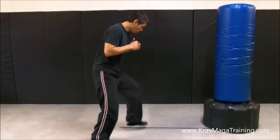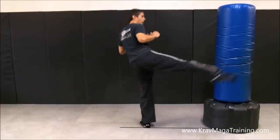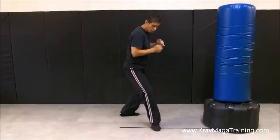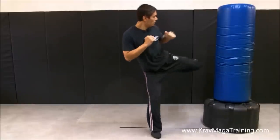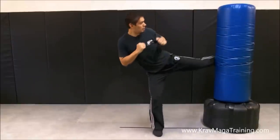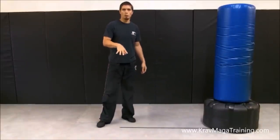Watch how I position my foot completely sideways on the line or past it — bang. If I was doing it on the other side it would look like this — either on the line or slightly past it, bang.